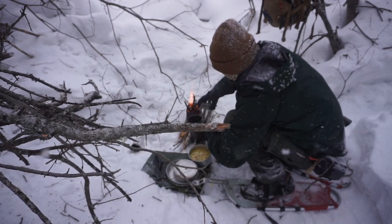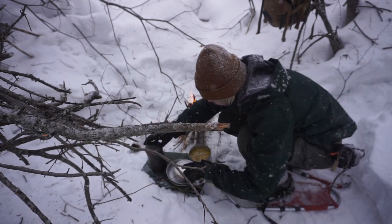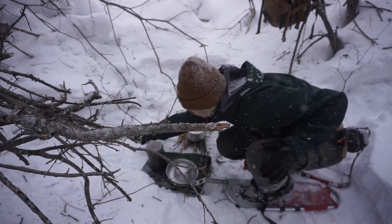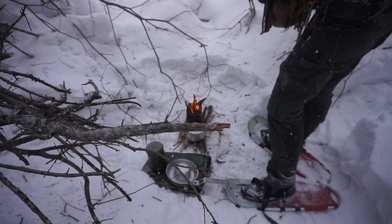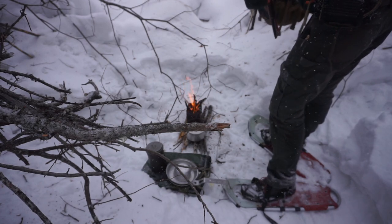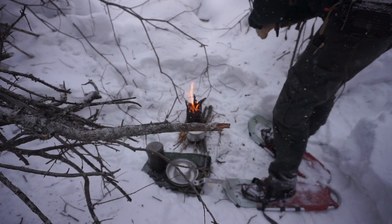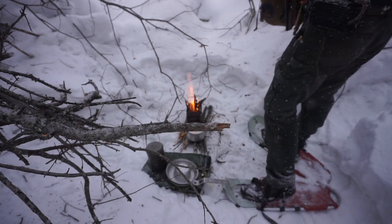You pair this kit with something like the Vargo bot, and you have a really effective system for making yourself meals. The first pro is that it's extremely versatile. The next pro is that it's pretty lightweight. This is an all-aluminum cook kit, like a lot of equipment nowadays. It's not titanium lightweight, but it's more lightweight than steel, carbon steel, or cast iron. So it's a fairly lightweight system overall.